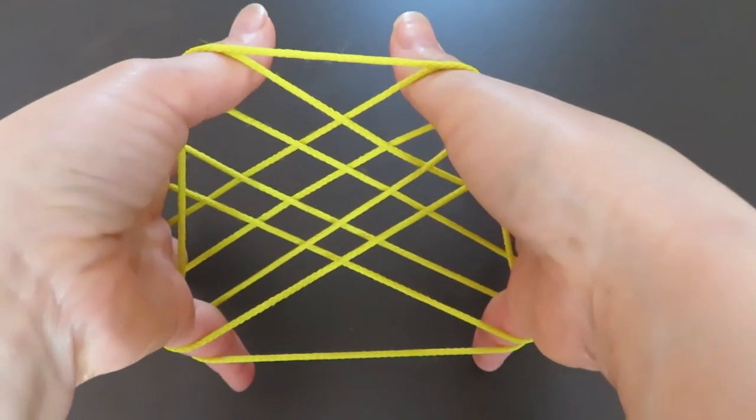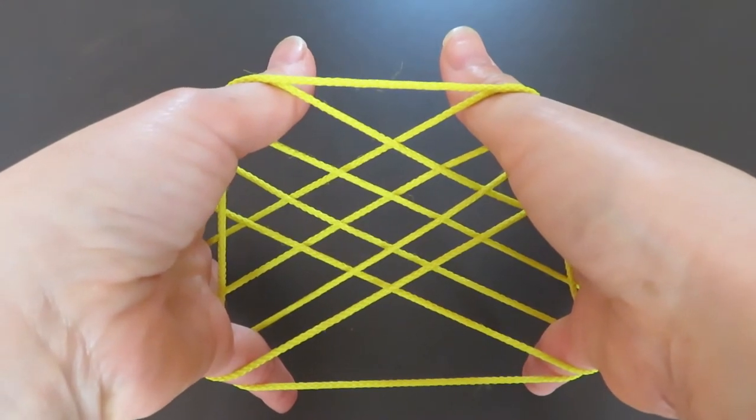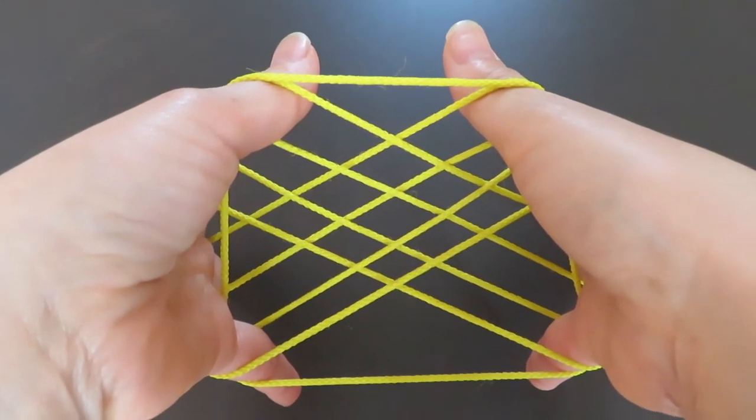If you rotate your hands and look from the bottom, it looks like this. It's quite beautiful.